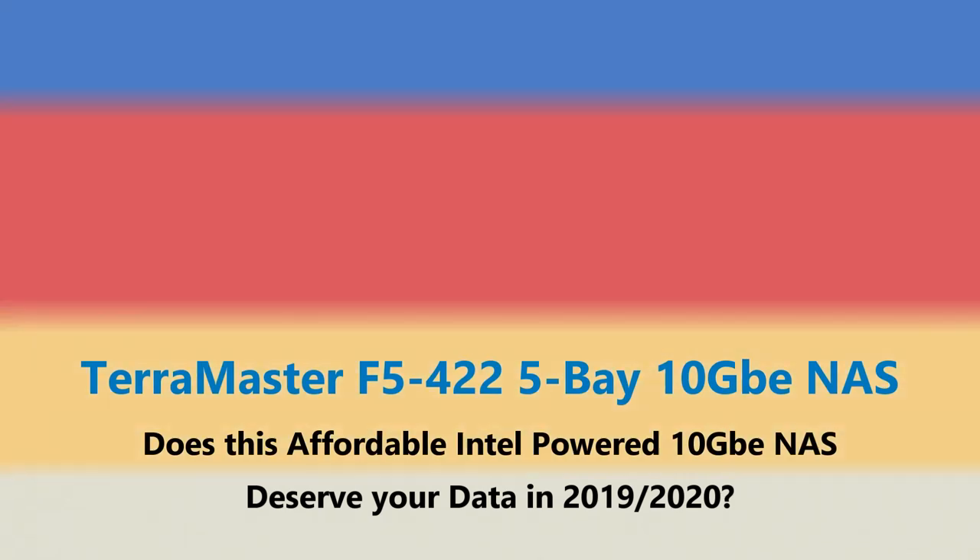Hello and welcome back. Today I want to talk about a brand new Terramaster NAS — the F5-422. Terramaster is a brand I talk about here on the channel at least once a month.